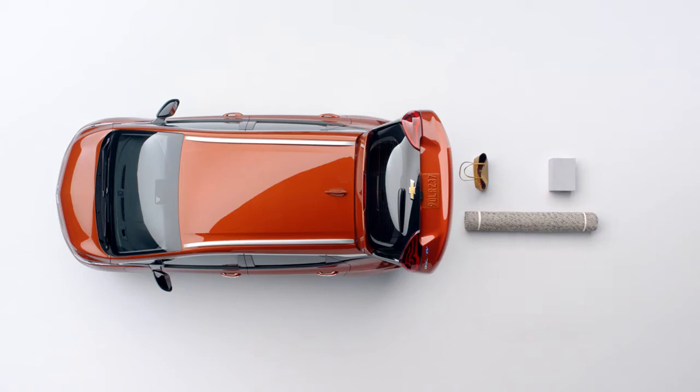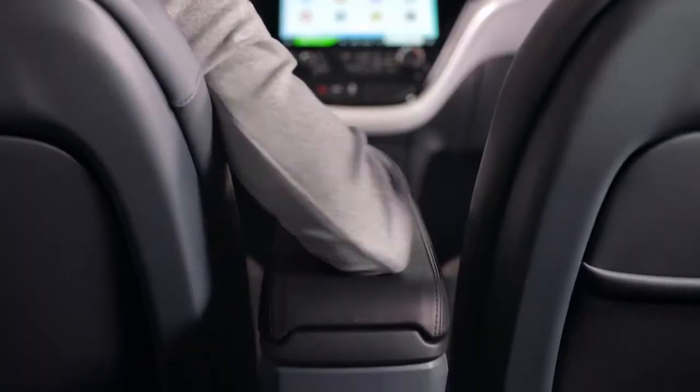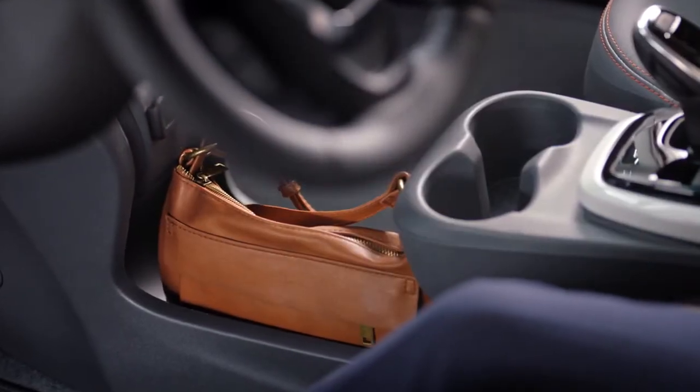Bolt EV has functional space for all your things and room to spare. Multipurpose consoles with a sliding armrest and generous storage bins keep your items easily accessible. The storage area under the instrument panel is available to tuck smaller things away.